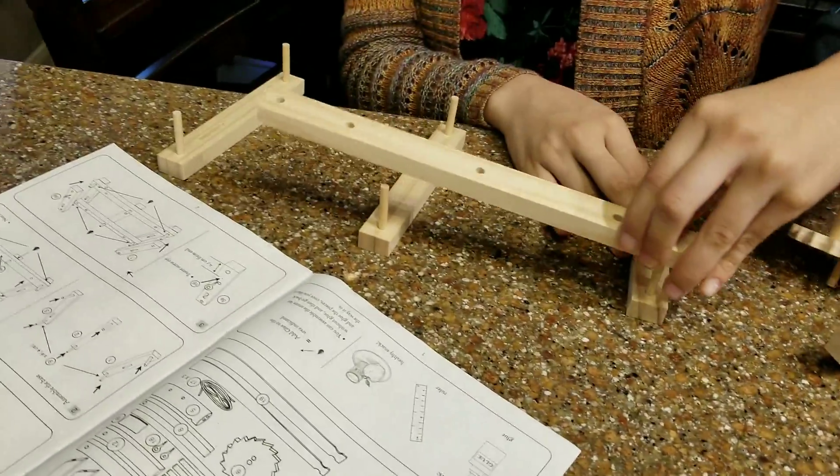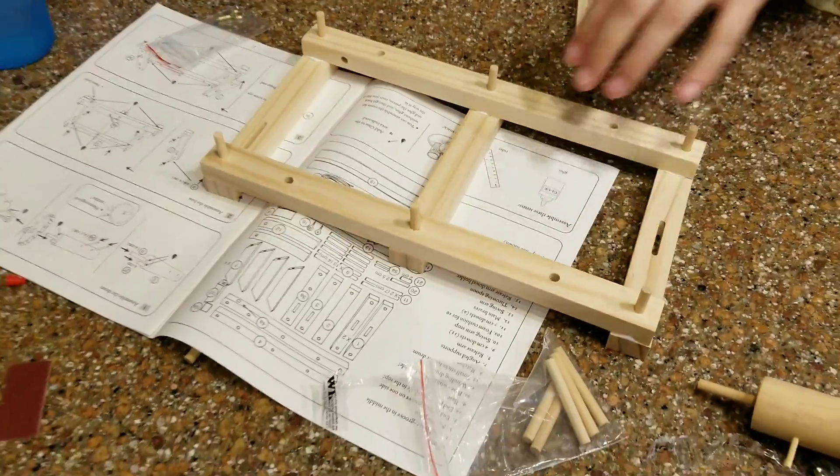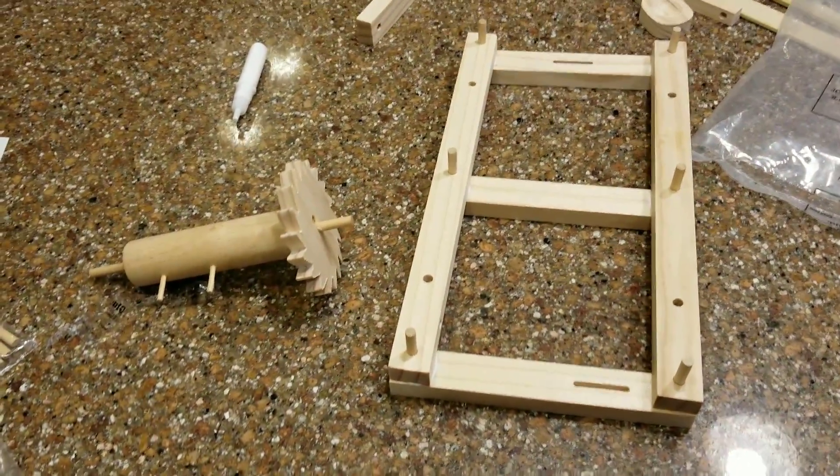So what are we doing over here? Making the base. It's slowly coming together. Here are our two assembled pieces — let's see what's next.